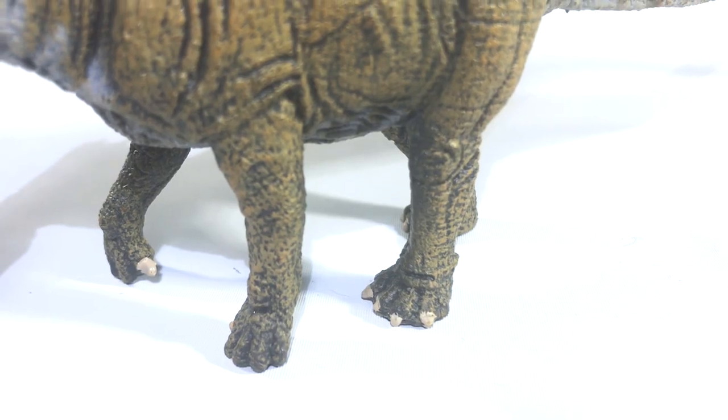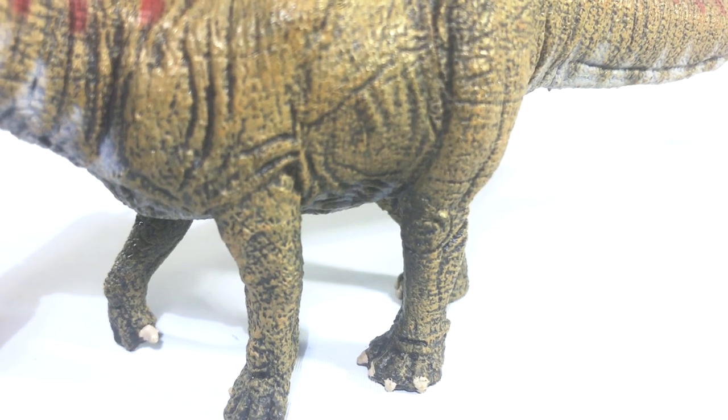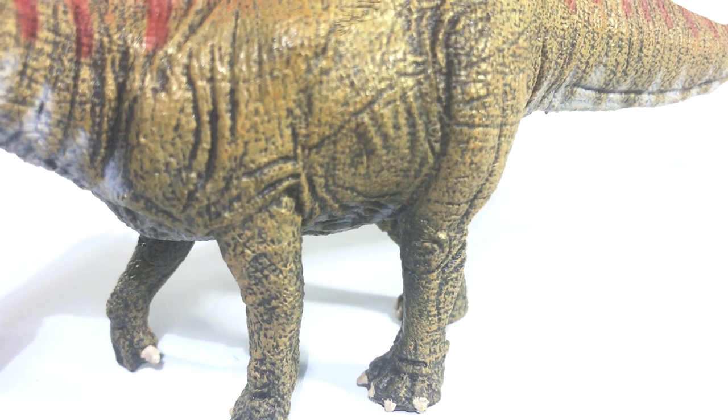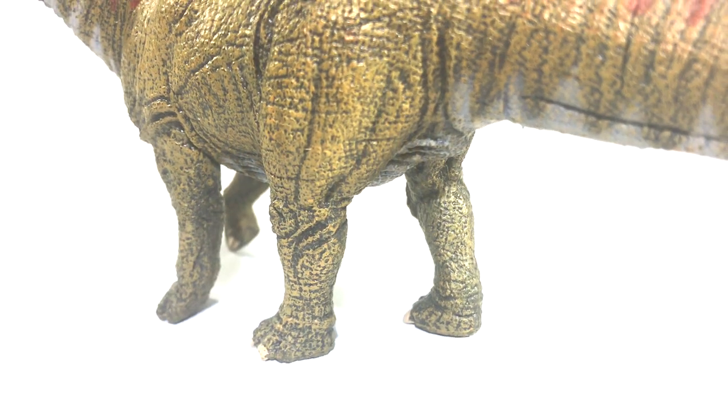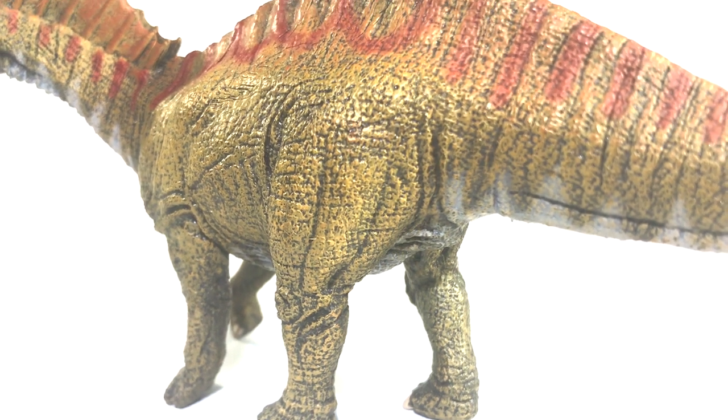The front feet are at least commendable. They have the proper shape and the one thumb claw, which is nice. Then that goes out the window on the back feet. Even the musculature on this model feels very carved in, which is just unfortunate.